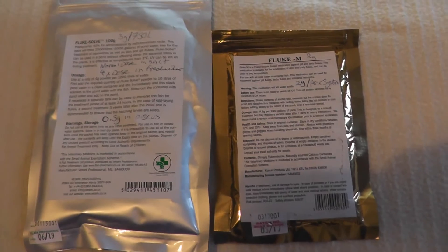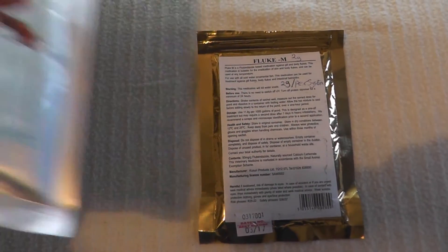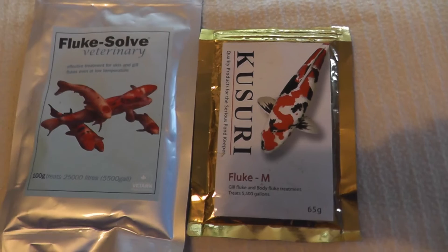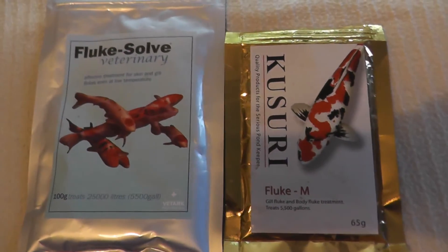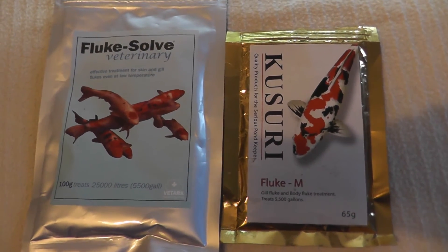Either way, both of these work extremely well to eradicate flukes and to eradicate any internal parasites. Many aquarium users don't use this stuff because they don't know it exists. However, here I am recommending them to you — you get your value for money and they are really, really good.